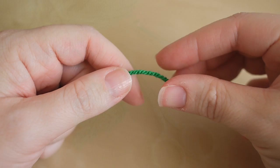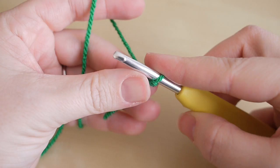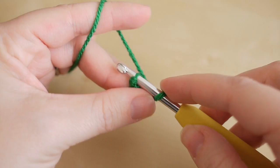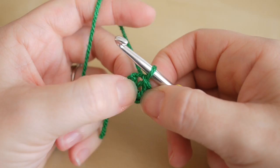You want to begin by making your slip knot, and you can do this whichever way you prefer. Take your hook and insert, and you're going to start off by chaining four: one, two, three, and four. You're then going to make this into a circle, so you're going to insert your hook right into that very first chain, grab the yarn and pull it through both of those loops on the hook. You'll be left with a circle, and it's the one in the very middle that we're going to start working in.